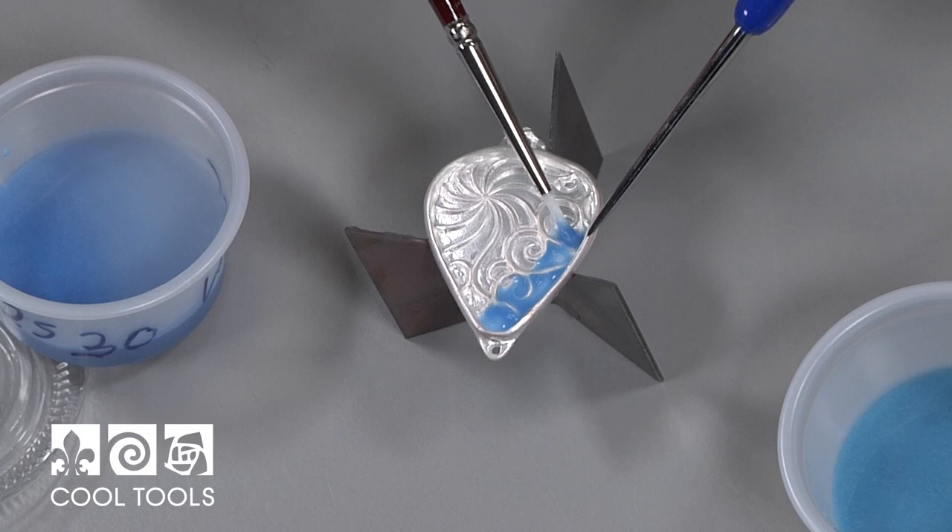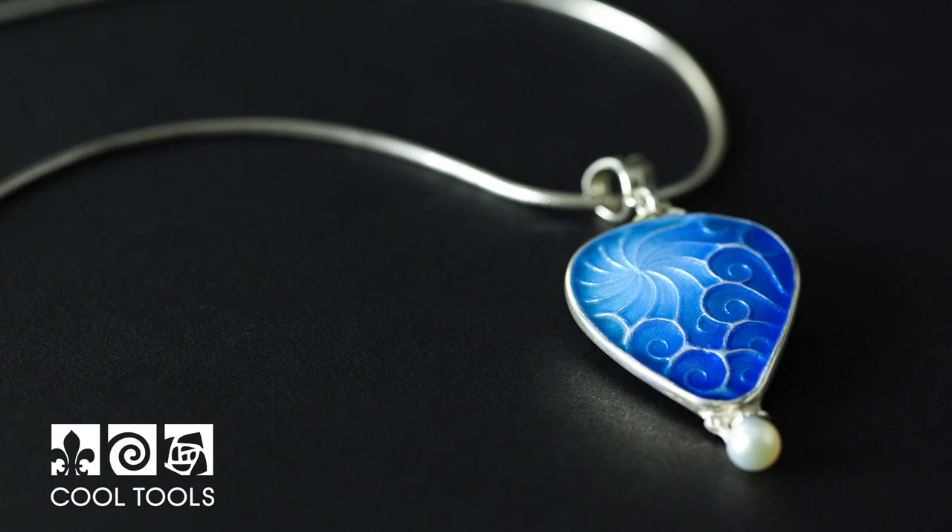Hi, I'm Pam East and today I'm going to show you how to make a Basse-taille necklace. Basse-taille is a form of enamelling where you put the enamel over a texture, completely covering it, but you can see it really clearly through the enamel. You're going to love this — it's a lot of fun, so let's go ahead and get started.